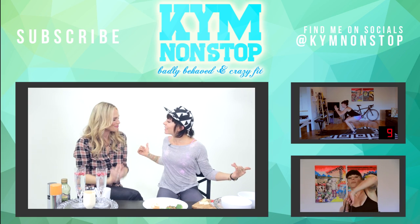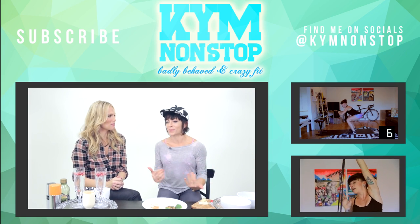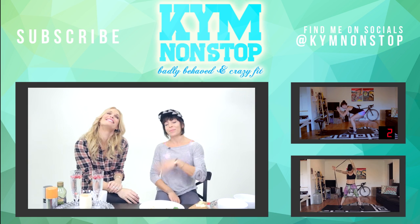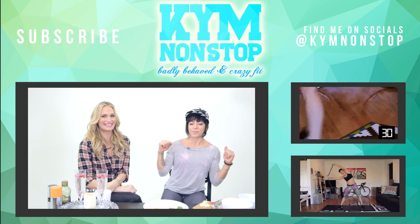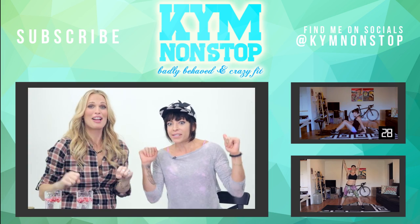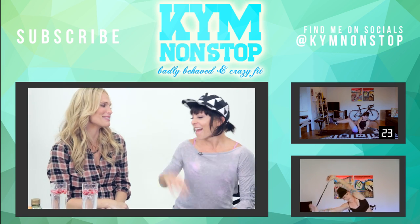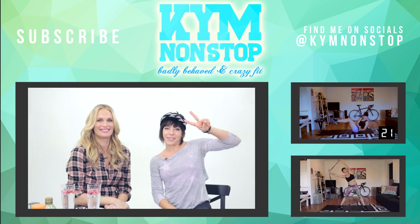Thank you so much, Molly. It's such a pleasure to have you and get some pro tips. Sometimes I feel like I need help with baby weight. I'll be there for you when that baby is delivered — I'll be like in the hospital. Ready? Let's do some high-intensity interval training. Give me 10 burpees. Thank you so much! High five. Peace till next week.